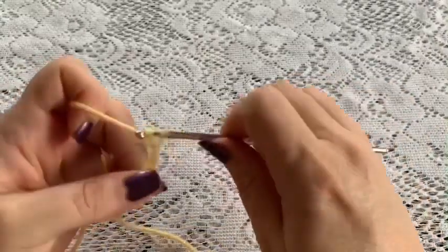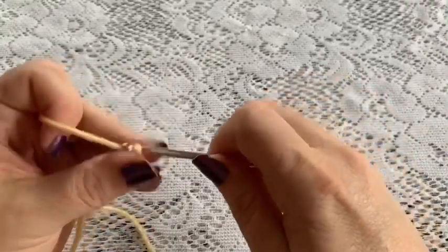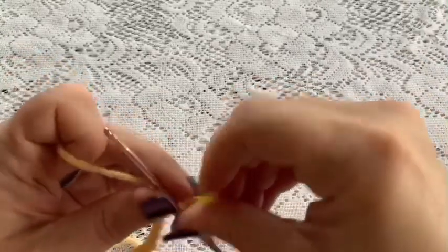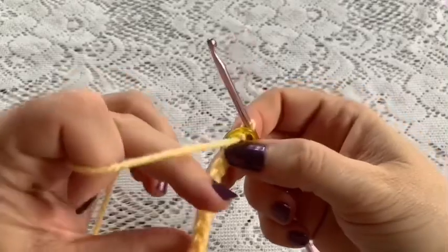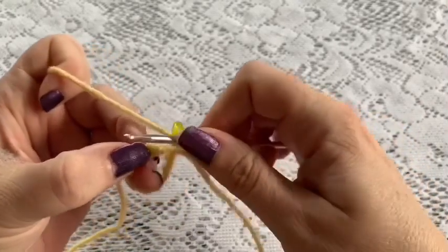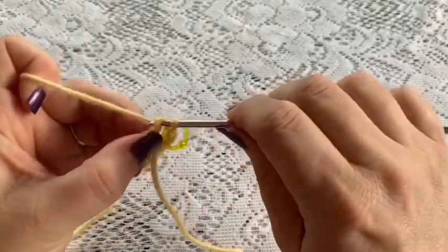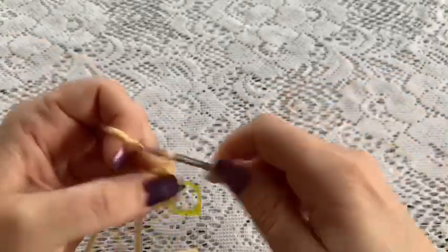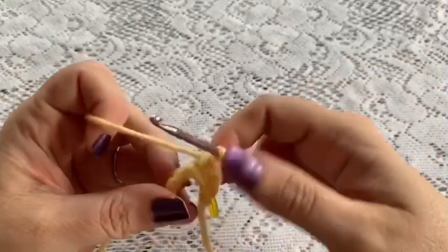Chain 12: 1, 2, 3, 4, 5, 6, 7, 8, 9, 10, 11, and 12. Place your stitch marker, bring the end of your chain around, and do 1 single crochet in each stitch — go into that first chain and do your single crochet, then 1 single crochet in each of the chains all the way around. Once you've reached the end of this round you should have a total of 12 stitches.